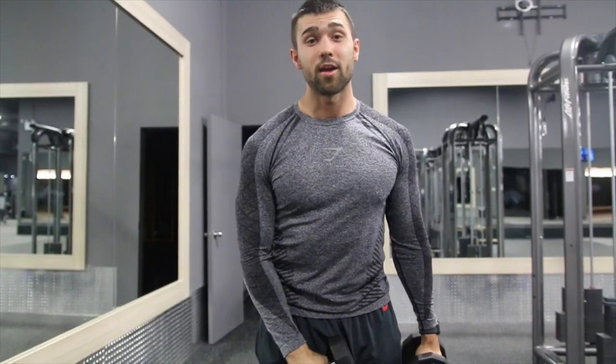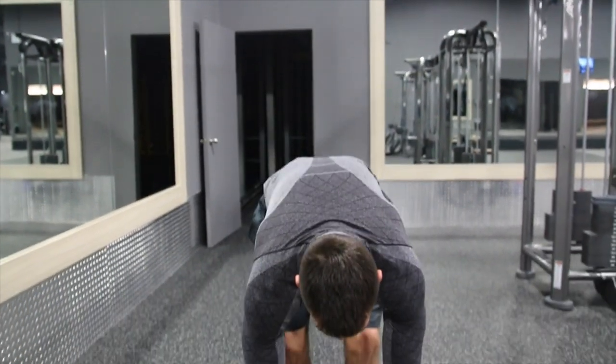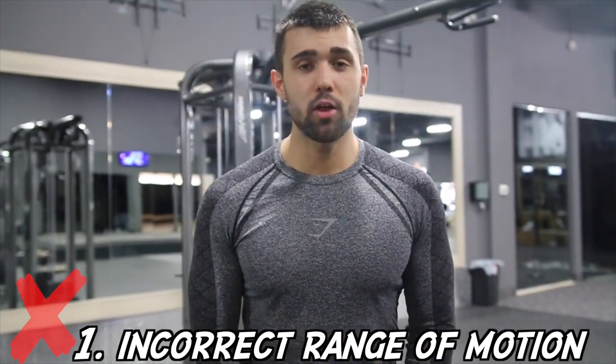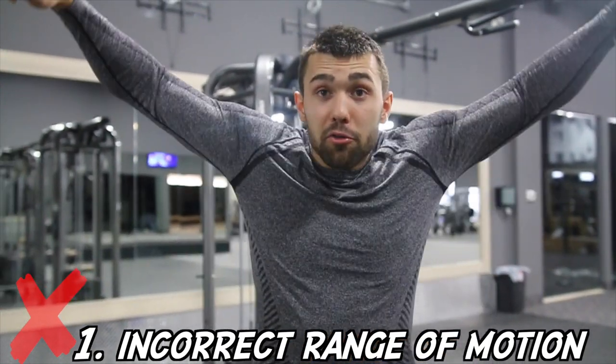You can see the clear difference between doing it right and going a little bit back — people have a tendency to rotate outward and really work the rear delt. Mistake number one is not doing the correct range of motion. A lot of people only go to here, or go super high and engage their traps — that's more of a shrug exercise, which you want to avoid.